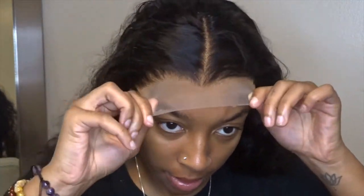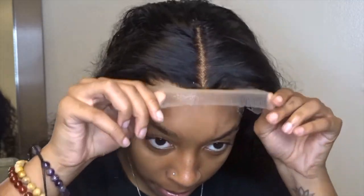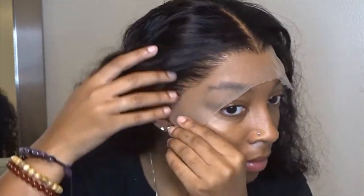So now I'm pulling the wig forward, gently placing it on the glue. And I'm going to take my comb and comb through the hair, pushing the lace down into the glue so that it'll melt nicely.